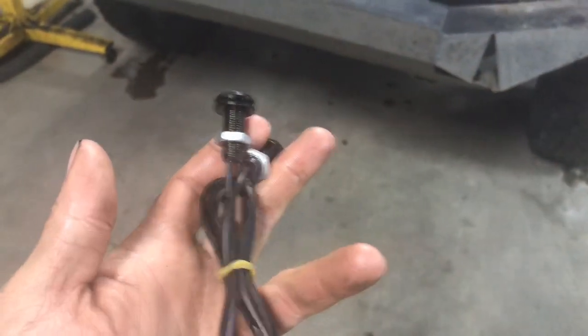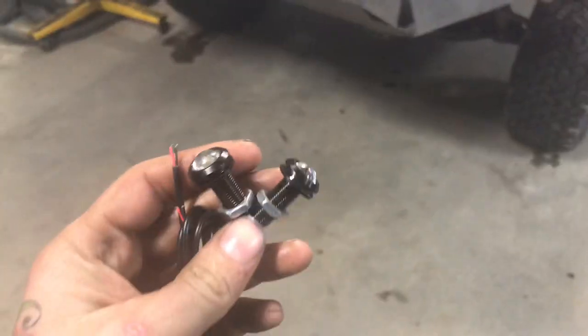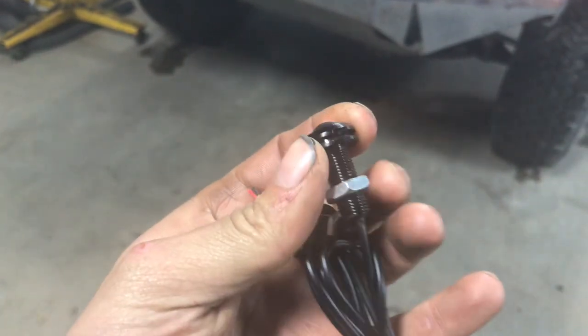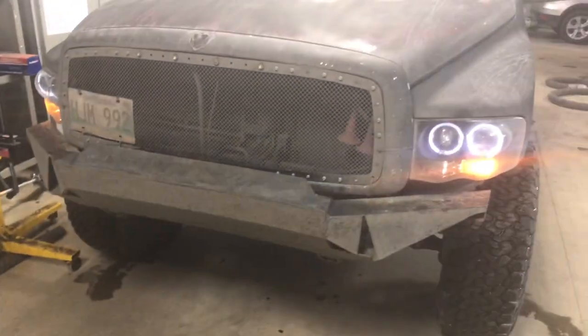Inside use is probably the best bet for these — inside a box, a motorhome, accent lighting on the side of a door, whatever you can think of. They just screw in: drill a hole, slip them in, screw from behind, and you're good to go.